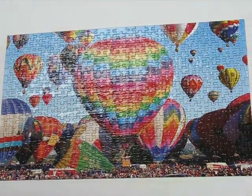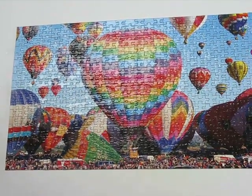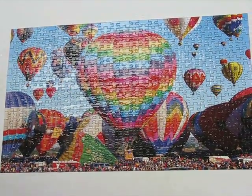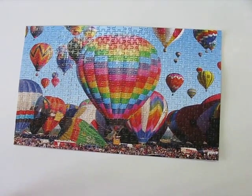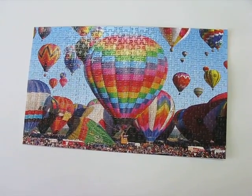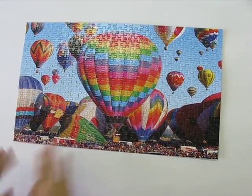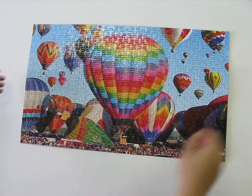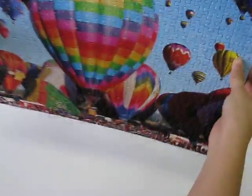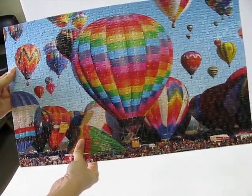We are done for now. We'll let it dry for maybe an hour or so and then we can see the results. So we've let it dry — I told you an hour but we've left it for a whole day — and now you can see that the surface is nice and shiny and glossy and you can pick up the entire puzzle. It's all glued and ready to hang on your wall.